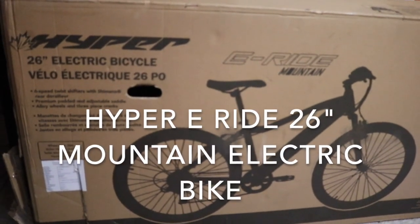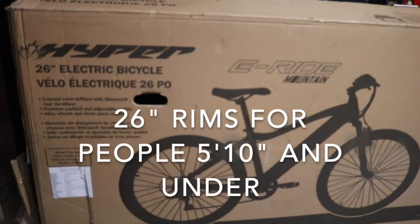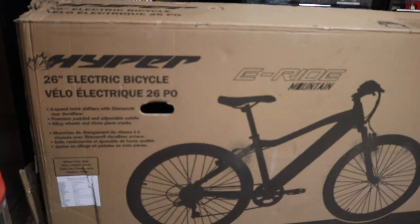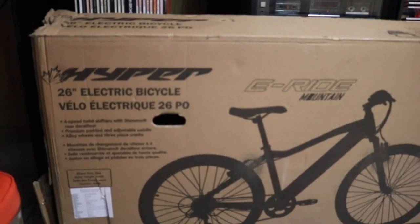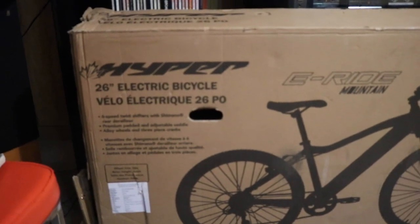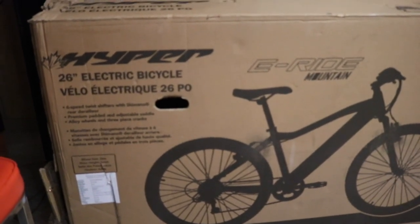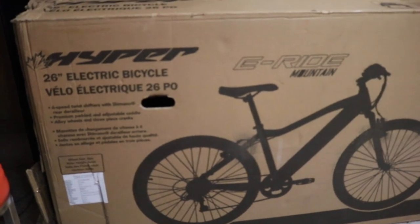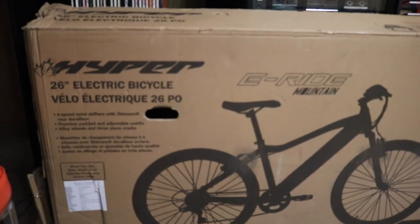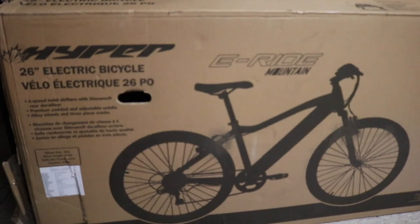Here's my review of the Hyper electric bike. It's got 26-inch rims, six-speed twist shifters with a Shimano rear derailleur, premium padded and adjustable saddle, alloy wheels, and three-piece cranks. It's called the E-Ride Mountain — don't let that fool you, this is not a mountain bike. It's a roadster. I wouldn't ride it like a BMX bike; I saw videos of people riding it over hills and going over jumps — it's not for that. But it's a great cruiser.